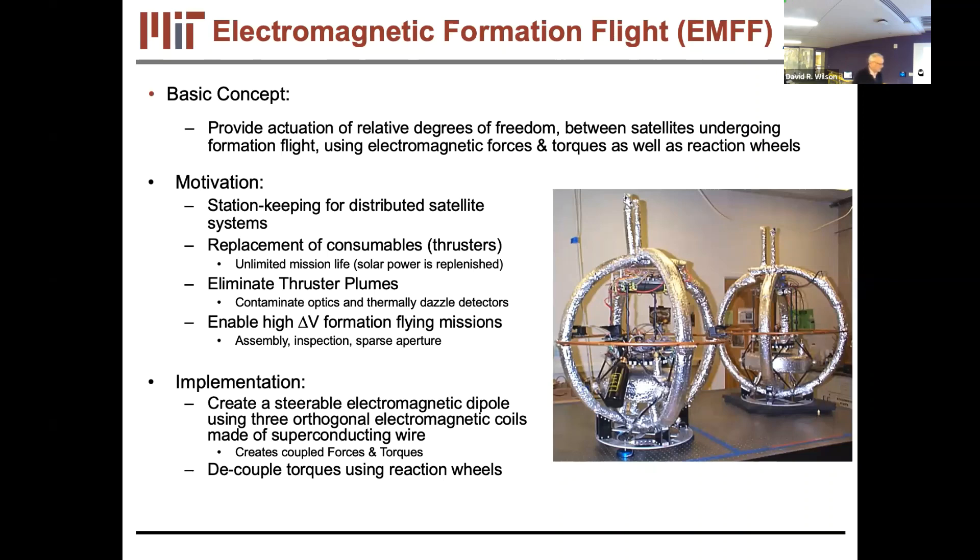The basic concept is to provide actuation of relative degrees of freedom between satellites undergoing formation flight using electromagnetic forces and torques, as well as reaction wheels. Because this force and torque is generated internally — by conservation of linear and angular momentum — it only controls relative degrees of freedom. For a 10-satellite array with six degrees of freedom per satellite, that's 60 total; you can control 54 of those 60 propellantlessly.